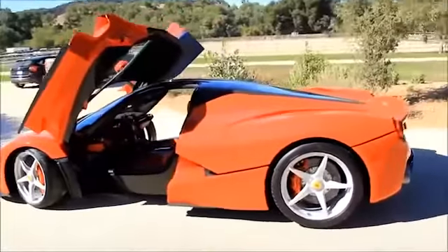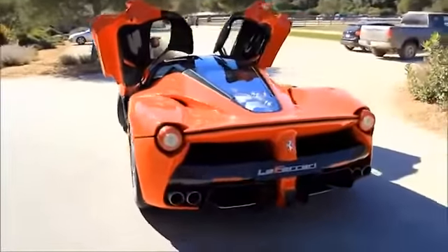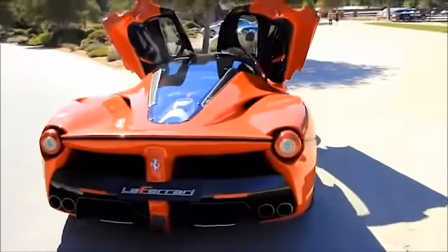The new Ferrari replica kit is assembled onto a tube chassis with a new BMW 760 Li V12 engine with a paddle shift transmission for only $38,000.